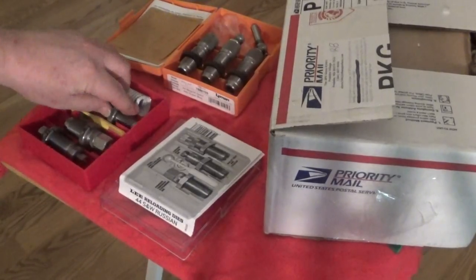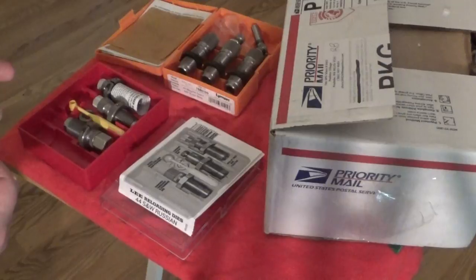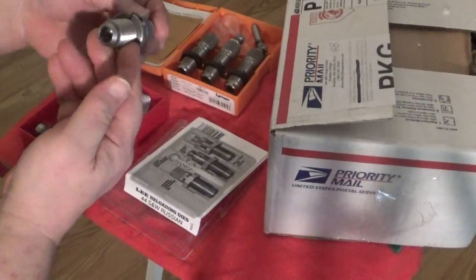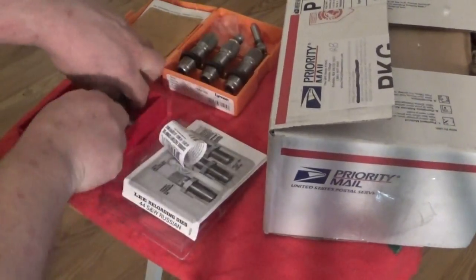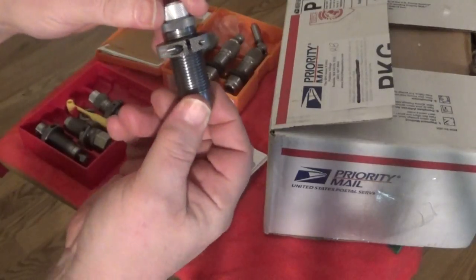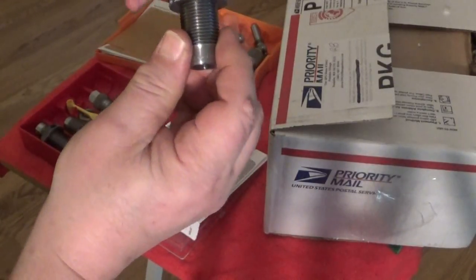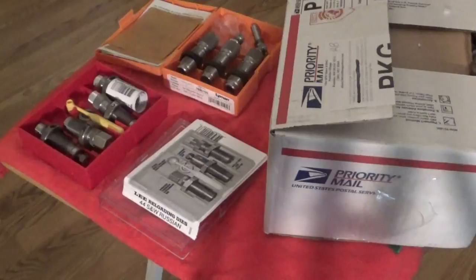He sent me some pretty fantastic stuff — more than I expected. 44 Magnum, 44 Special, 44 Russian — and for the seating die he sent a factory crimp die. That's something I've really been wanting to explore. I've heard and studied a lot about factory crimp dies, and honestly it never compelled me to go buy one since I haven't experienced chambering problems with bulges, but at least now I have something to take care of that if it comes up.